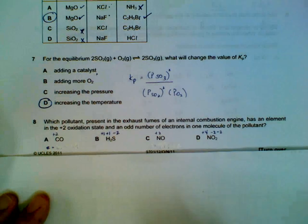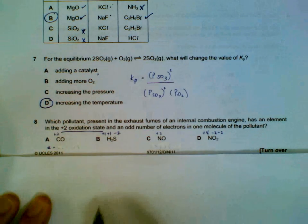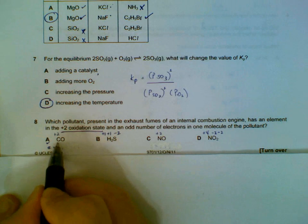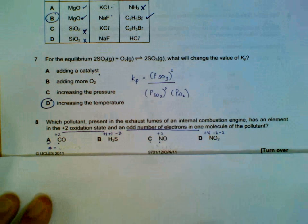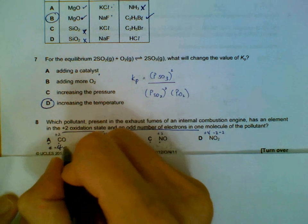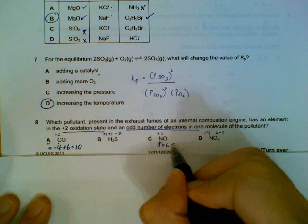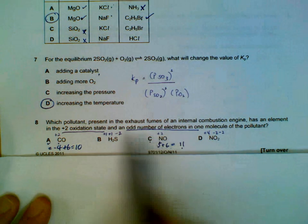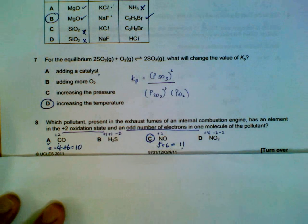Number 8. Which one has an element in the plus two oxidation state and an odd number of electrons? First figure out the plus two: carbon is plus two in option A, and nitrogen is plus two in option C. Then check the second condition — odd number of electrons. Carbon has 4 valence electrons, oxygen has 6 — that's an even number. Nitrogen has 5, oxygen has 6 — that's an odd number. An odd number of electrons means one unpaired electron. So the answer is nitrogen monoxide (NO), which has a plus two oxidation state and an odd number of electrons.